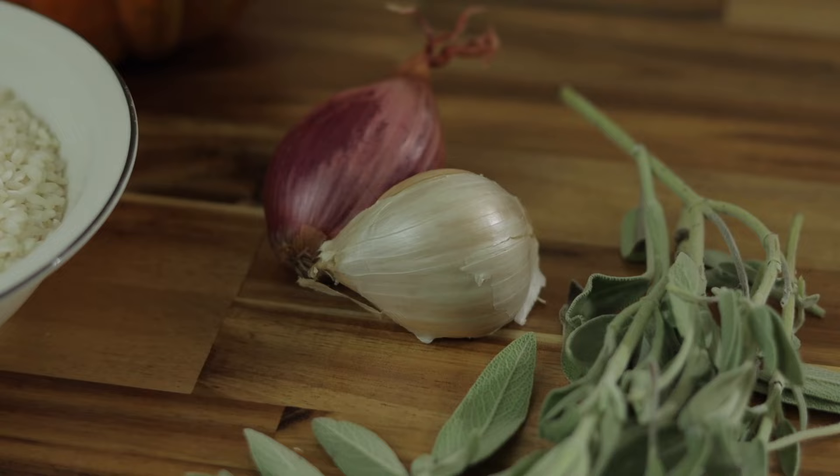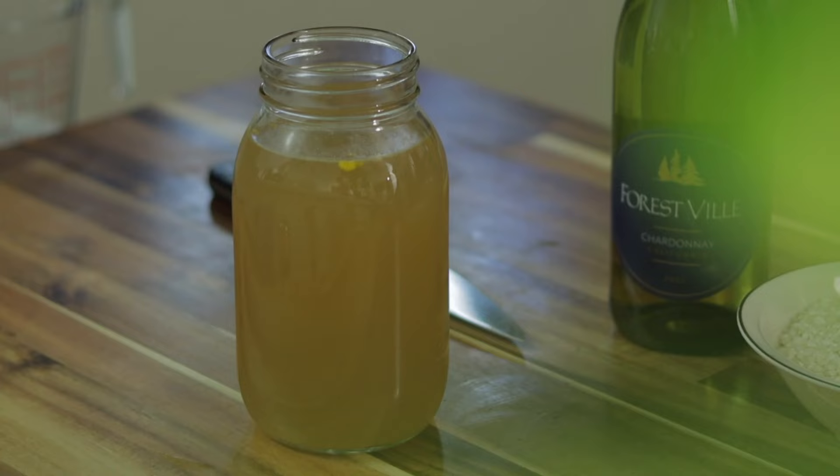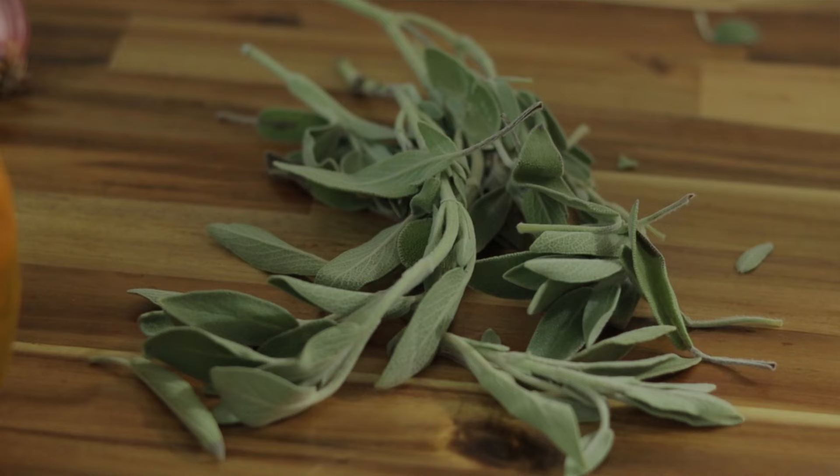Naturally, we have an acorn squash, a little bit of garlic, a little bit of shallot. Now I know that's not a traditional ingredient in a risotto, but I like it — it's delicious. We've got some chardonnay, chicken stock, and we're going to top it off with butter fried sage. Very simple, very good.